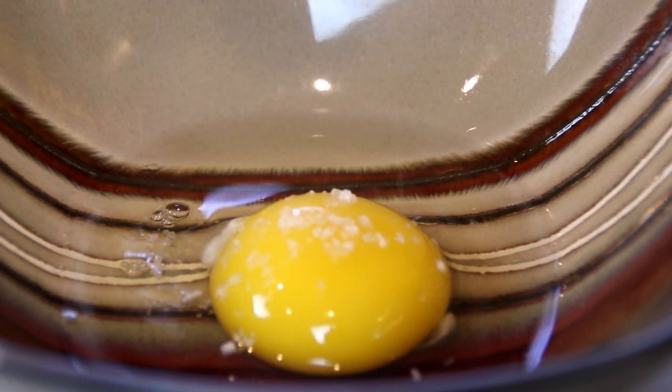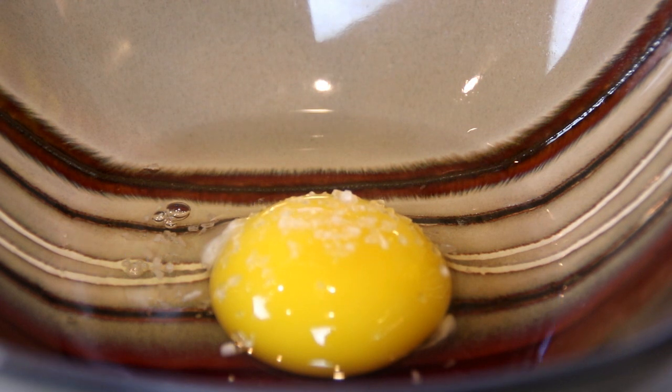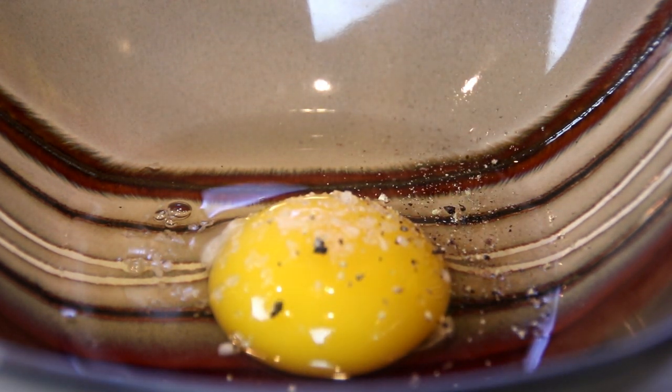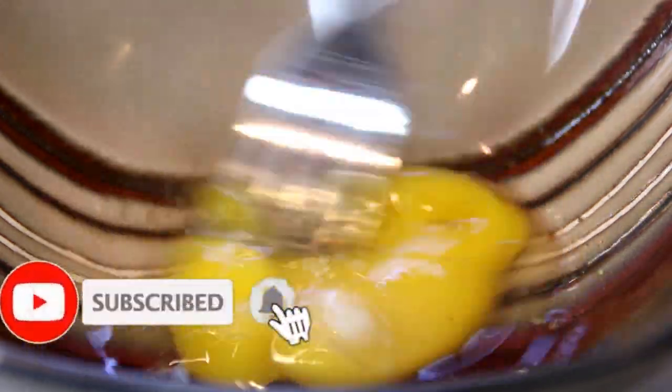So the first thing I'm going to do is add some salt and some pepper. So I'm just going to go ahead and beat this up.